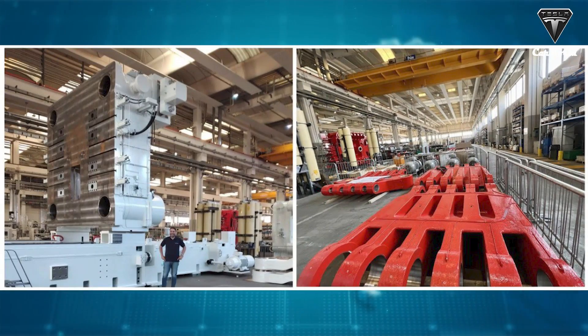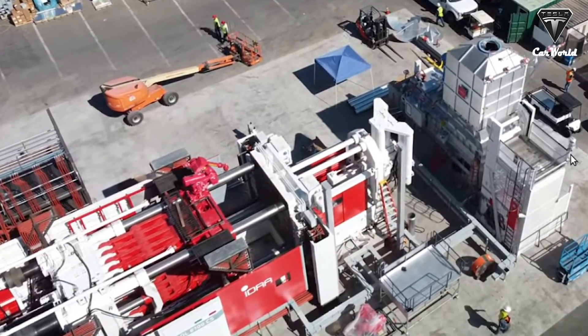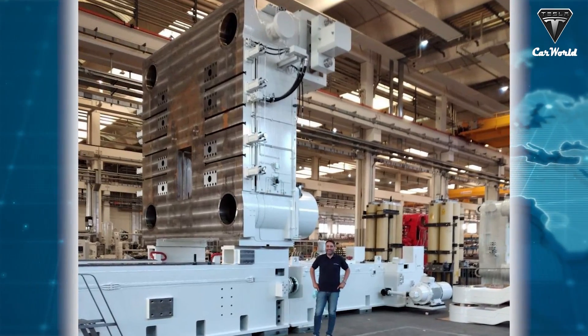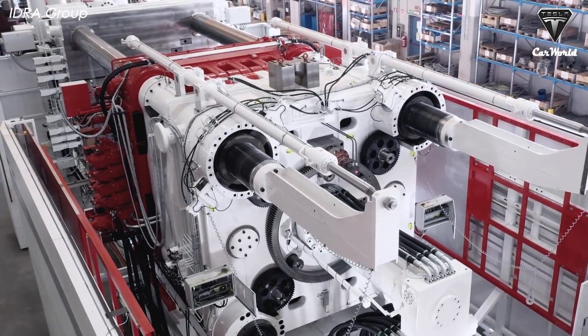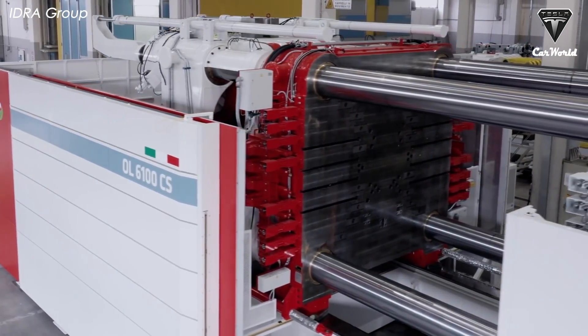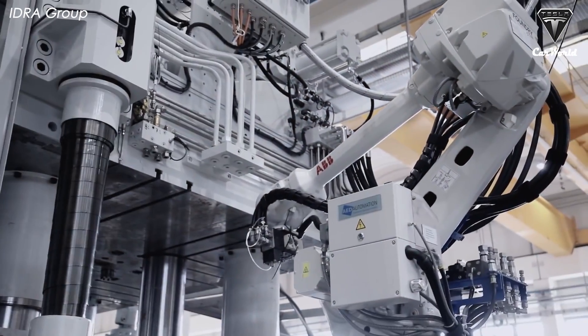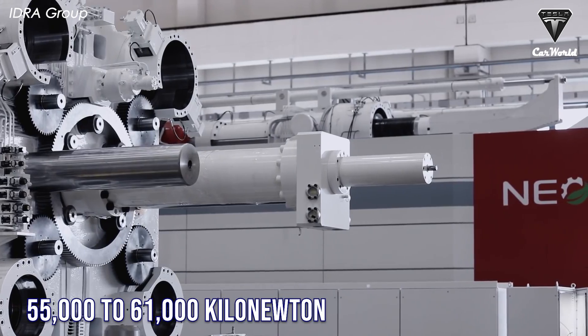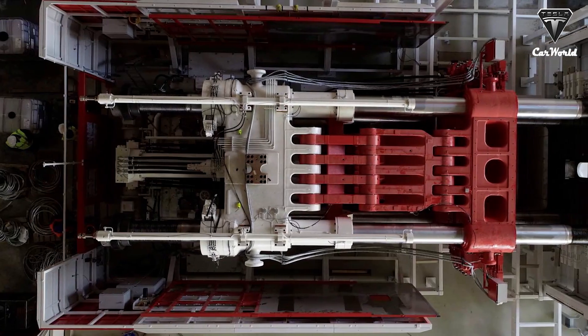In a photo shared by IDRA on their LinkedIn page, the 9,000-ton Giga Press's impressive scale is on display, with an employee standing in front of it. If the employee is about six feet tall, the machine is estimated to be close to 25 feet tall — almost like standing next to a medium-sized boat or yacht. Giga Presses are the largest high-pressure die casting machines in the world, with a clamping force of 5,600 to 6,200 tons force, equivalent to 55,000 to 61,000 kilonewtons.